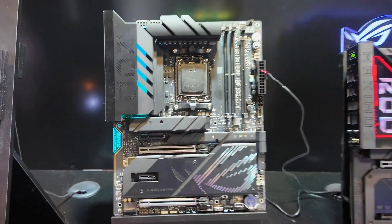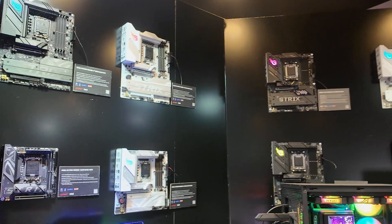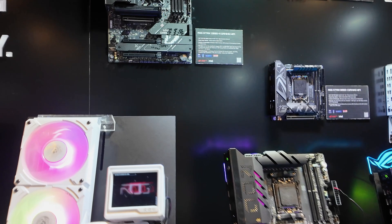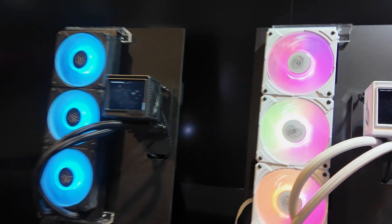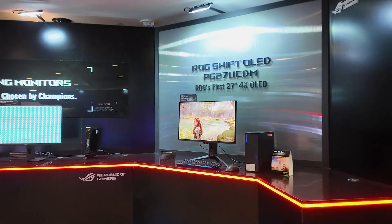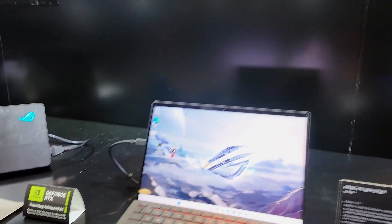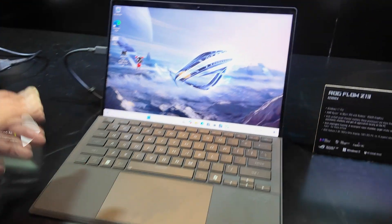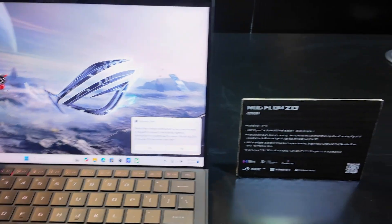Here we have the recently announced Crosshair X870 Apex, and on the wall we have a lot of stuff that's already been announced. Here we have the Extreme 360 AIO in white — for those of you waiting for it in white, pretty much everything from ROG that's popular comes eventually in white. And here we have the Swift 4K OLED along with some monitor ghosting testing.